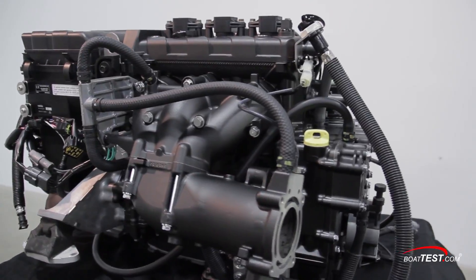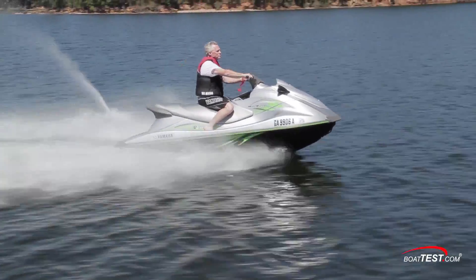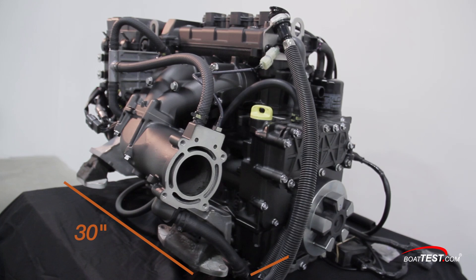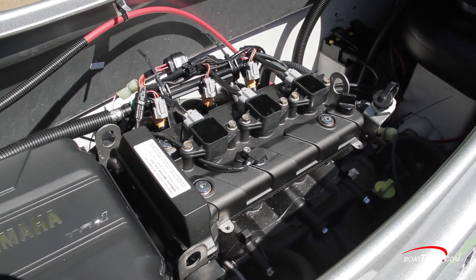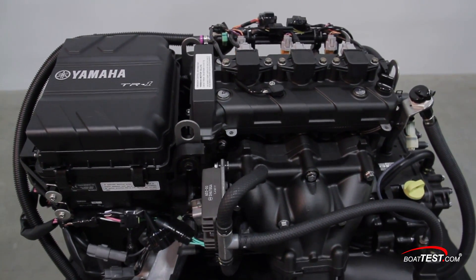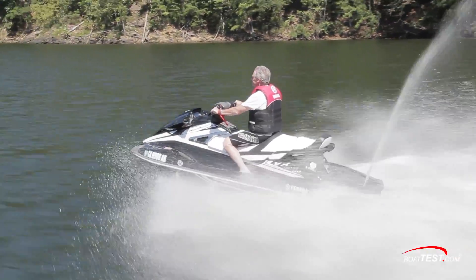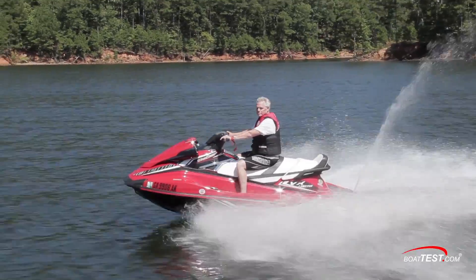Let's take a look at some of the details. With dimensions of 30 inches long by 21 inches wide by 19 inches tall, the TR1 High Output is 40% smaller than its predecessor, and the engine weighs in at just 160.9 pounds. Displacement is 1049 cc and it makes 13 more horsepower than the MR1. The TR1 High Output's power-to-weight ratio advantage over the MR1 should translate into improved performance for Yamaha's VX and V1 models.